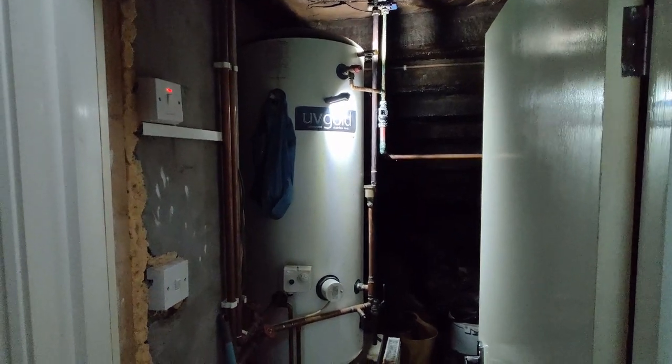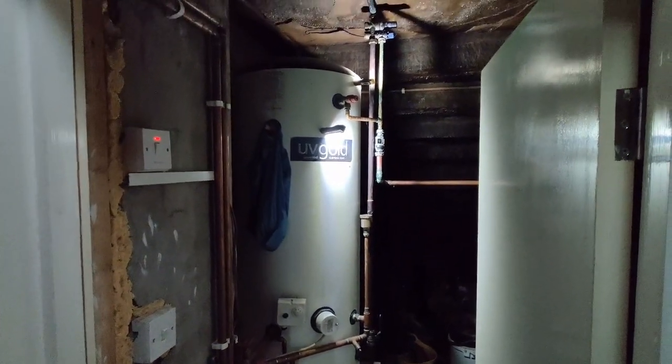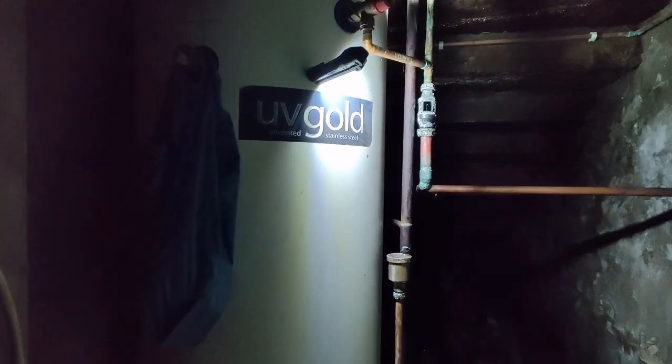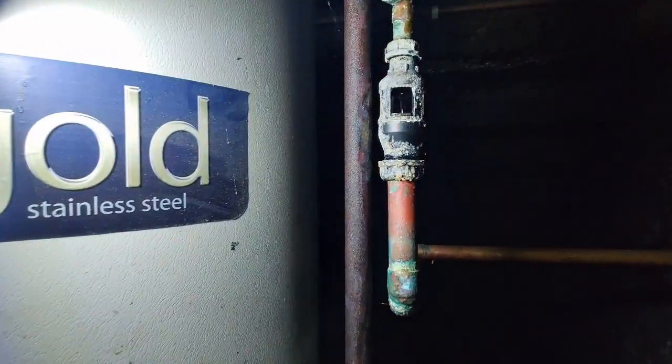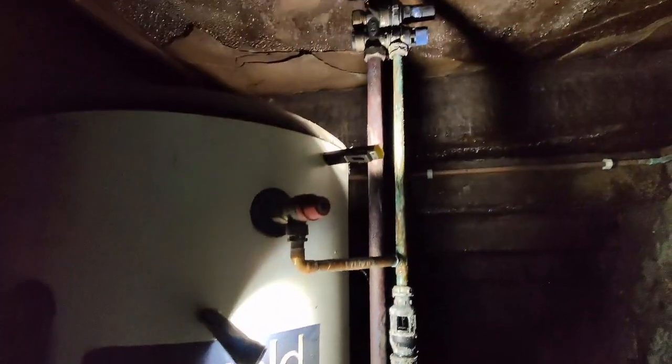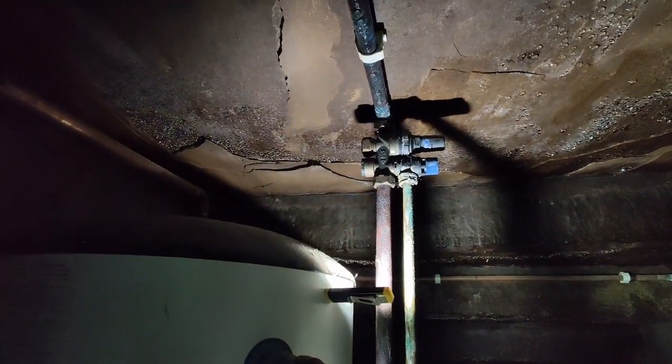Being called out to this job this morning — first job of the day. We have a water leak scenario on this unvented cylinder.